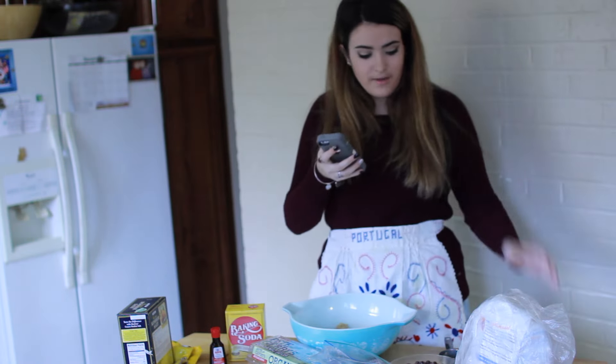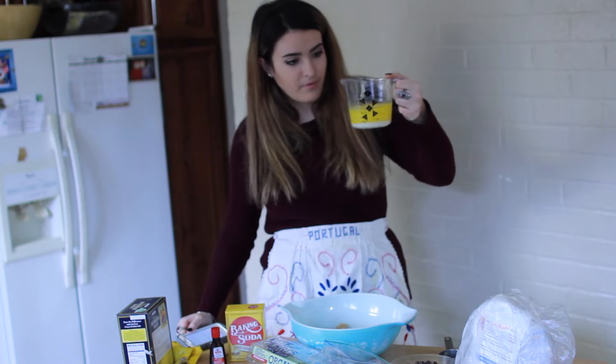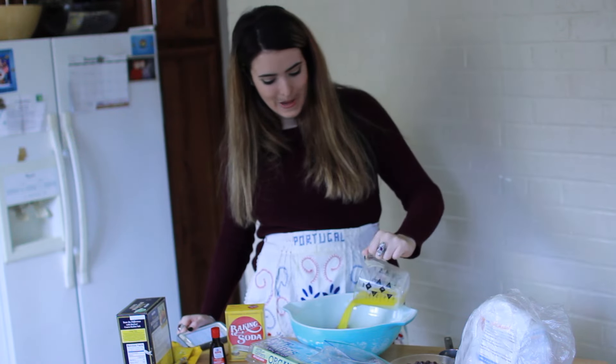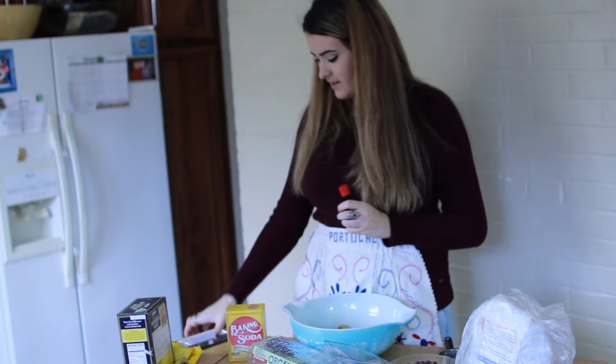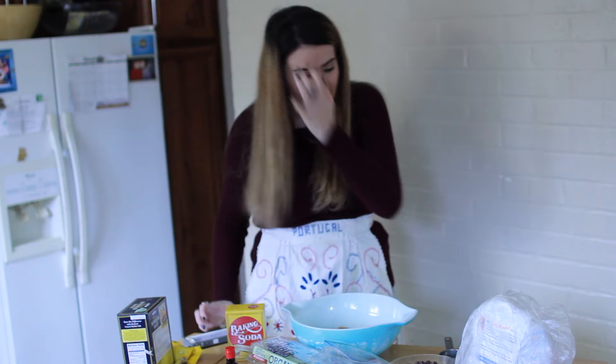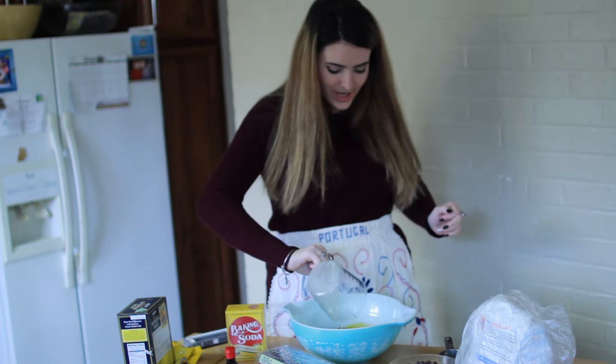Okay, so we have the sugars. We need the butter, and then we need the vanilla and an egg. There are no eggshells in there. I'm going to put in the butter - a whole cup of butter. We need a teaspoon of vanilla and an egg. There are no eggshells in there? Nope. We're all good.